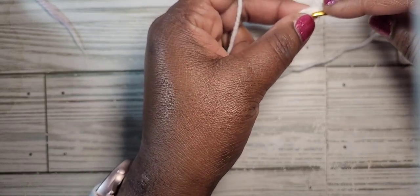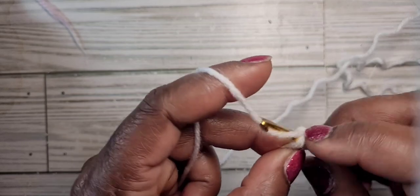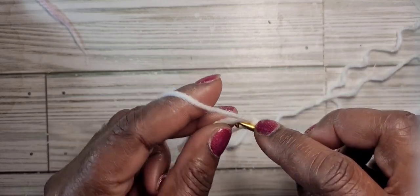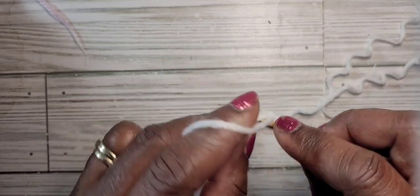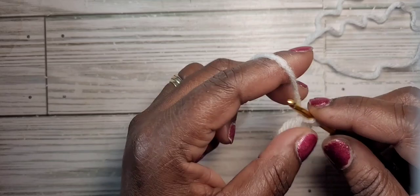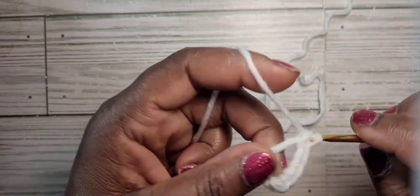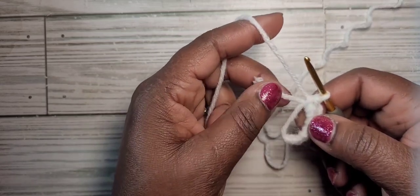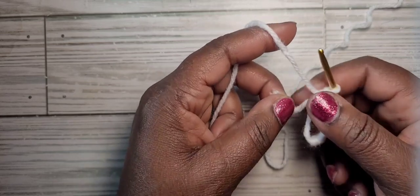We are going to make a magic ring. Into your magic loop you're going to put eight single crochet: one, two, three, four, five, six, seven, eight. Then pull the end of your yarn to close the ring.